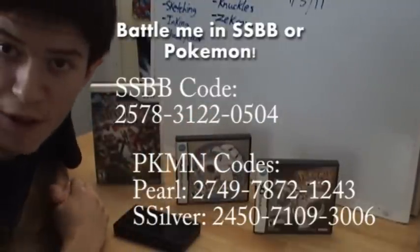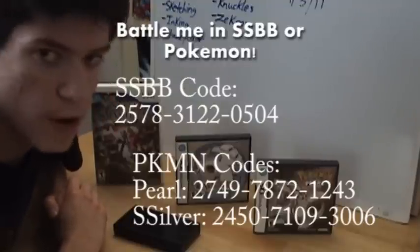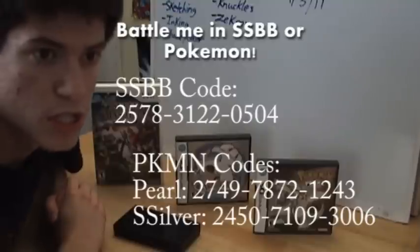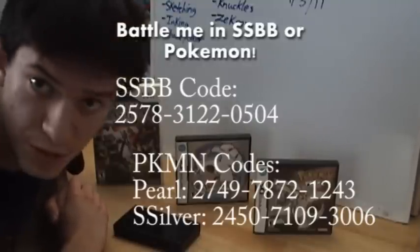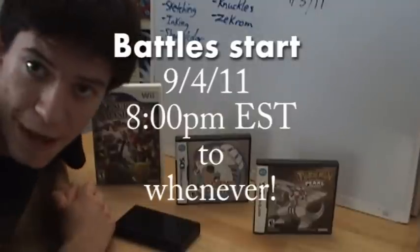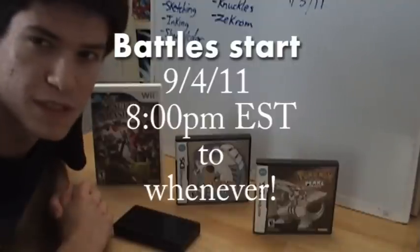So I'm going to put my friend codes on the screen right now. If you have Wi-Fi and you're willing to do that, I will be online tomorrow at about 8 o'clock p.m. at my time, which is some sort of weird Eastern Standard Time thing. I'm not sure exactly what it is, but it should appear on the screen because I'm clueless when it comes to speaking on camera. But if you want to battle, that's going to be fun. I'm trying to get as many people as we possibly can by tomorrow and hope to see you there.